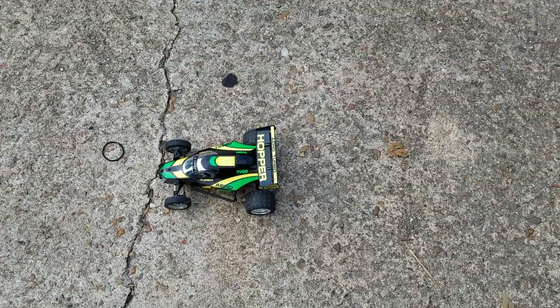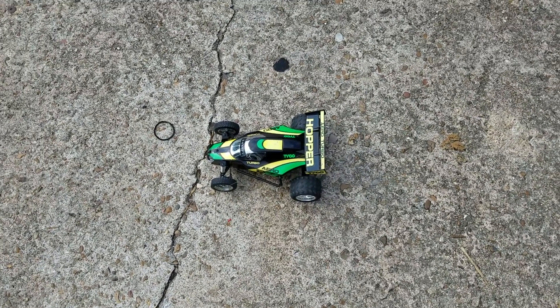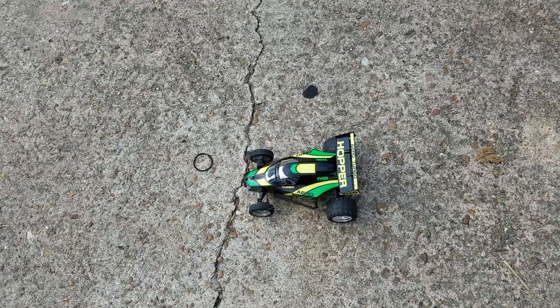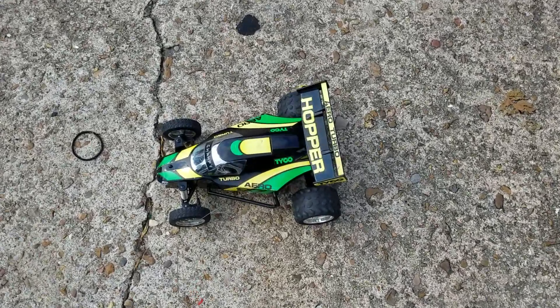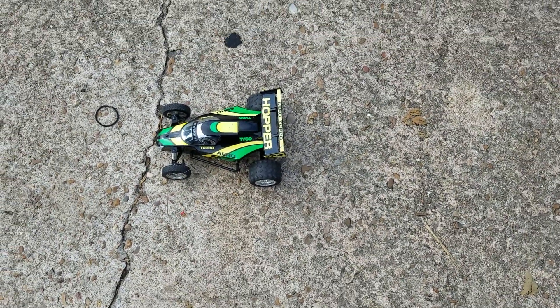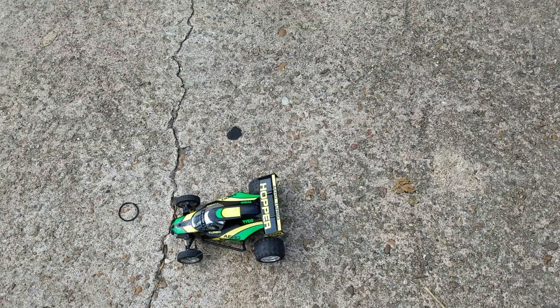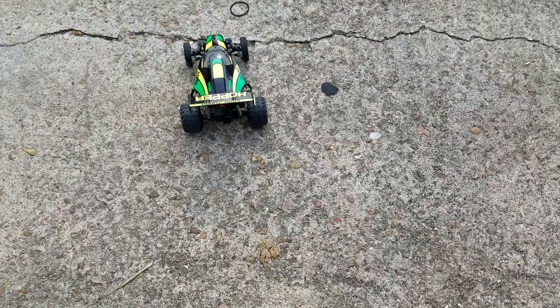The story behind this: in 1987 I got one of these for Christmas, and unfortunately another driver ran it into the wall in the house. He broke off the left front wheel. It is now 2020 and I have acquired another one — well, two of them actually.